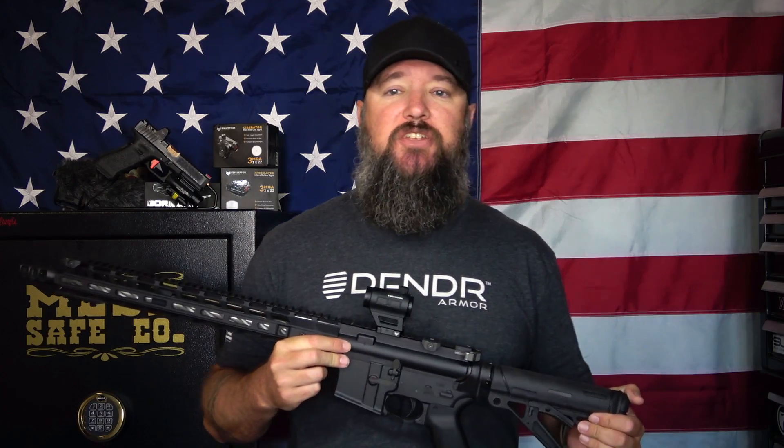We're going to conduct this review just like normal. We're going to start off with the tech specs, details, and features, and then I'll give you guys my own personal thoughts and opinions on the optic.